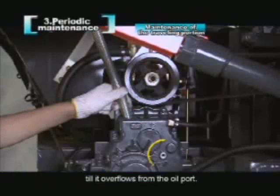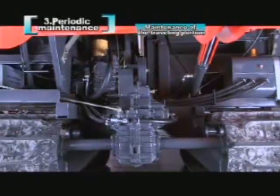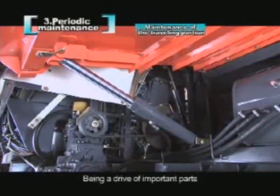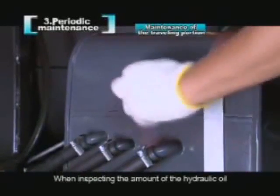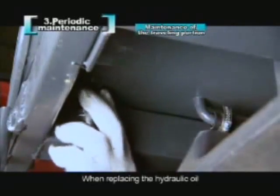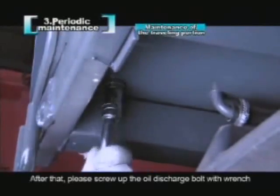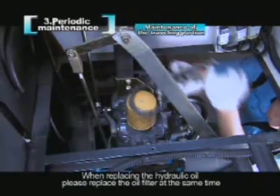The hydraulic oil drives the HST, directional cylinder, and the raising and lowering of the reel. Being a driver of important parts, it requires regular inspection and replacement. When inspecting the amount of hydraulic oil, remove the oil checking bolt coated with red paint in the middle of the oil tank. If oil overflows, the amount is proper; if not, add oil. When replacing the hydraulic oil, remove the oil discharge bolt below the oil tank and drain the hydraulic oil, then screw up the oil discharge bolt with a wrench. The hydraulic oil filter is on the upper side of the HST. When replacing the hydraulic oil, please replace the oil filter at the same time.